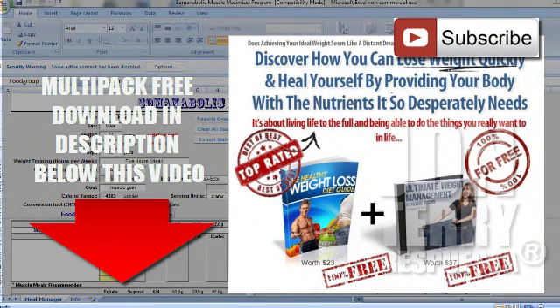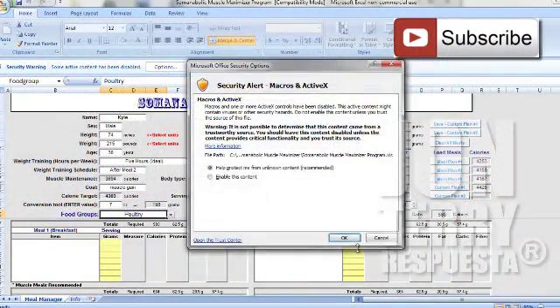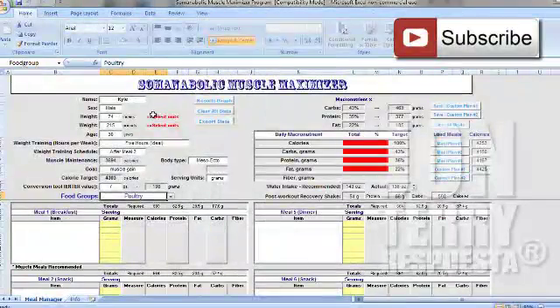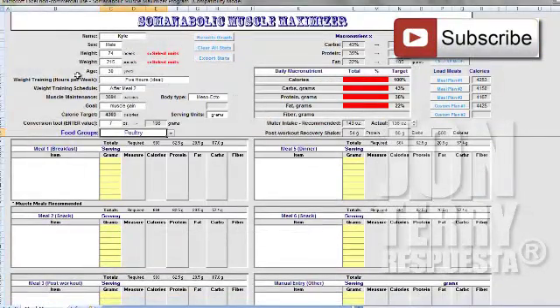I want to show you everything you need to know about the program and breeze through it as quickly as we can. First things first, please go up to Options and make sure you go ahead and enable this content — that's just enabling your macros so you can get in there, fool around the program, and do everything we need to do. I would also go to full screen view; I just like how it looks.